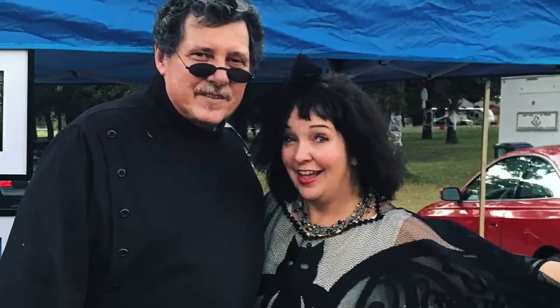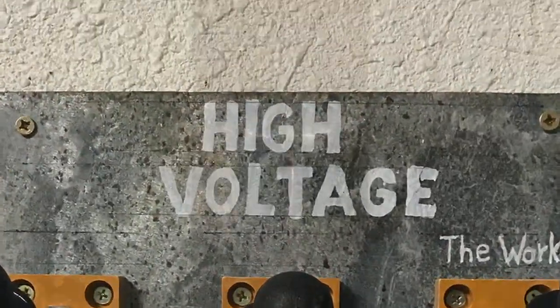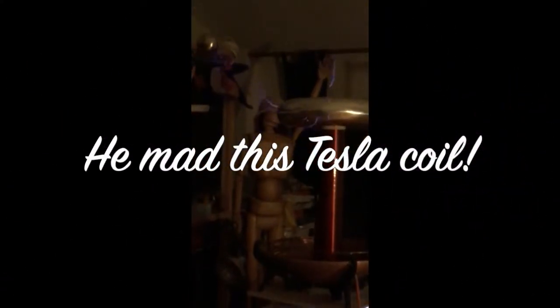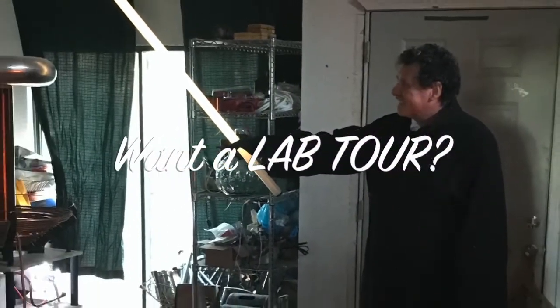Just a little background here. My husband Larry is a mad scientist — I am not kidding. He's got a laboratory full of equipment and he's constantly experimenting and making things. In fact, if you want, I can give you guys a tour of his laboratory another time. Just let me know if you'd like to see a video like that — put that in the comments below.